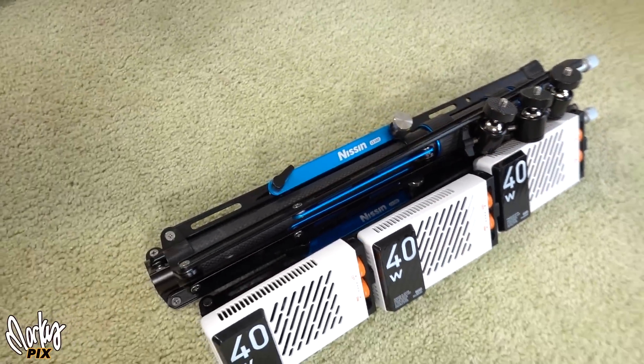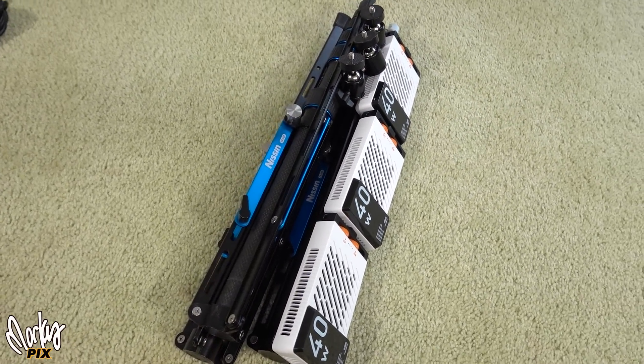So I set up three Zhiyun M40s. Should be pretty flattering lighting — they're really bright. These are good for indoors. This is three Zhiyun M40s going right now. This is your portable kit. So that's a good start right there.